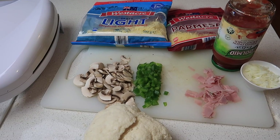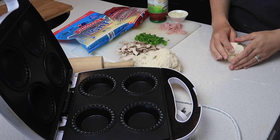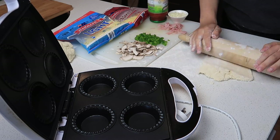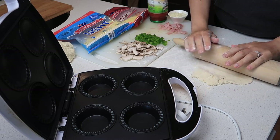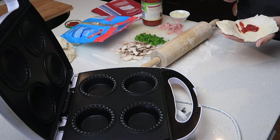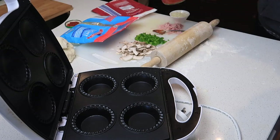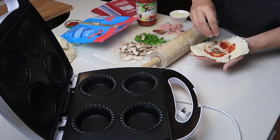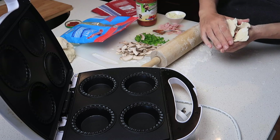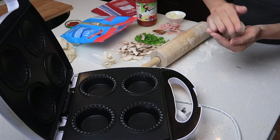In the pizza balls we put pasta sauce, ham, capsicum, mushroom, onion, parmesan cheese, and light tasty cheese. I floured the rolling pin so the dough wouldn't stick, rolled pieces out, then shaped each one into a bowl in my hand. I added the pasta sauce and toppings — I forgot cheese on the first one! — then closed it at the top and twisted off the excess dough. They were still quite doughy, but I usually have super thin pizza bases so that could be why.